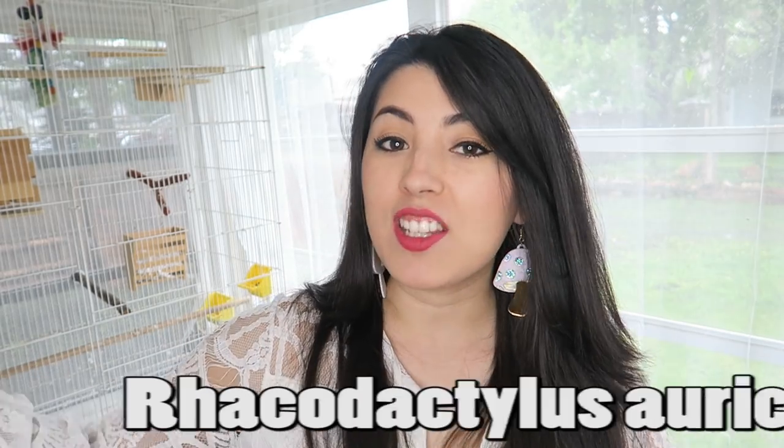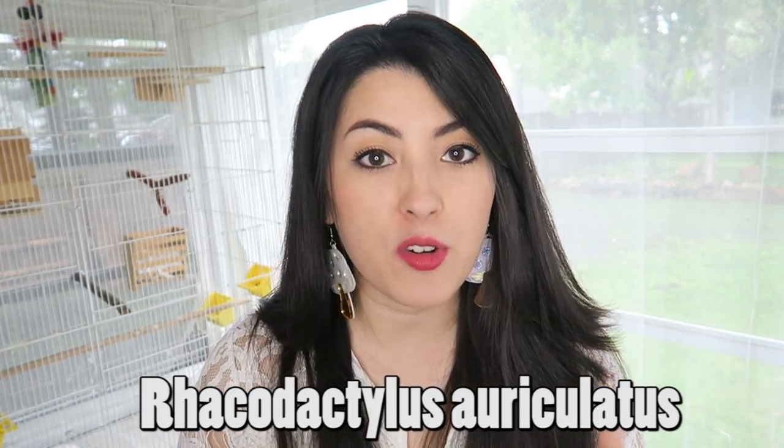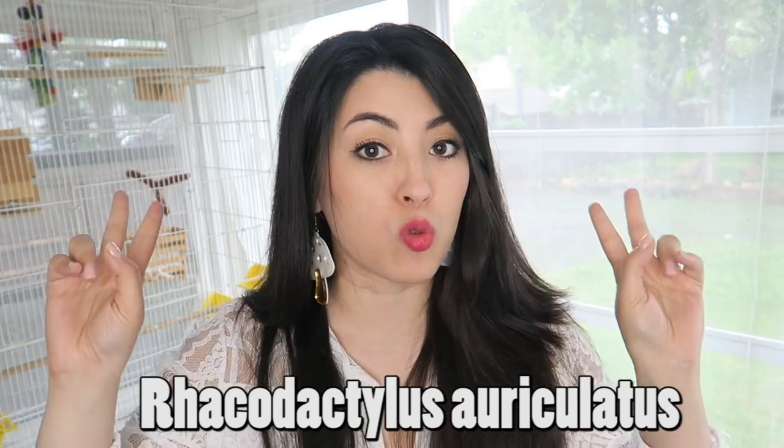He's only just arrived so he's a little bit shy. I'm not going to be handling him too much because when you do get your baby geckos, it's good not to handle them too much. This can spook them and make them go off of their food. The species we're going to be looking at today is Rachodactylus auriculatus, which is my favorite out of the whole Rachodactylus or Rack family.